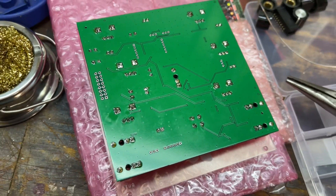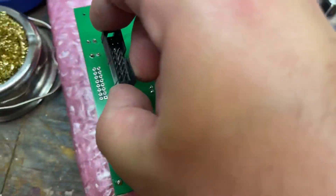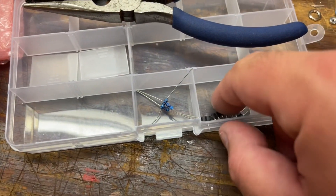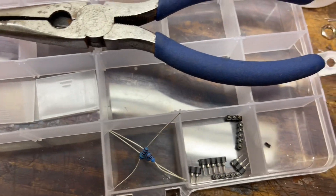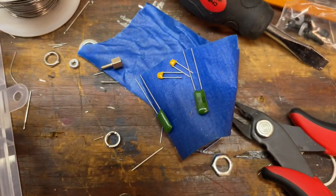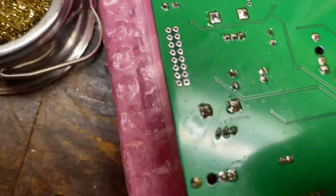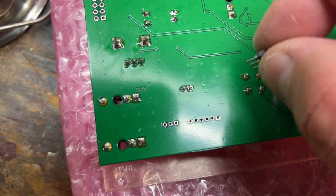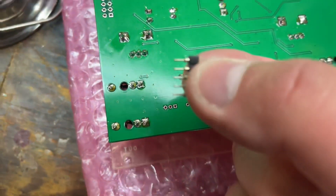Everything's soldered on the back. Got the pots and jacks all soldered. Next I need to solder this on and do the other side. I've also got these resistors and capacitors — I'm not sure exactly where they go. The problem is they don't quite fit: I've got six holes and only five prongs, so I need to check with one of my friends.